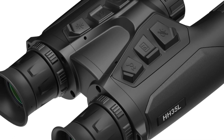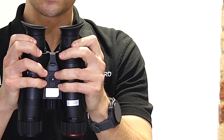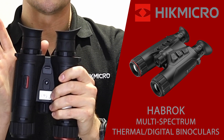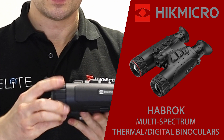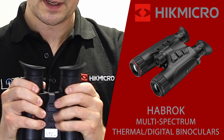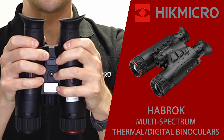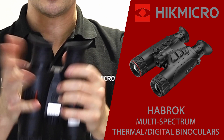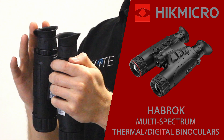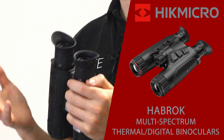Coming to the back, we've got the dual eyepieces. Each has its own diopter adjustment so you can adjust them to match your eye perfectly. Once set, you can leave them and use the image focus on the front to adjust for distance. We've also got the interpupillary adjustment — just slide those in and out to match your eyes. The eye cups are made from really soft rubber, and the final production versions are going to have clip-back eye cups, making it a lot easier if you wear glasses.